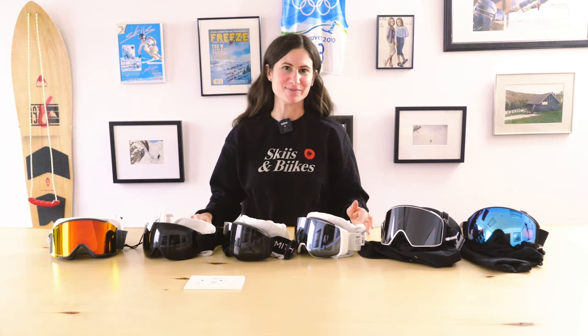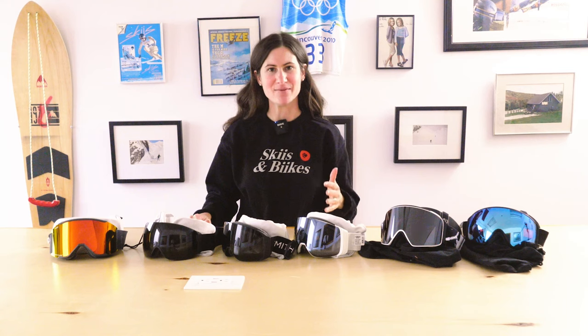Now let's take a look at some of the differences between a sunny day lens, a mixed sun and cloud lens, and a low light lens.